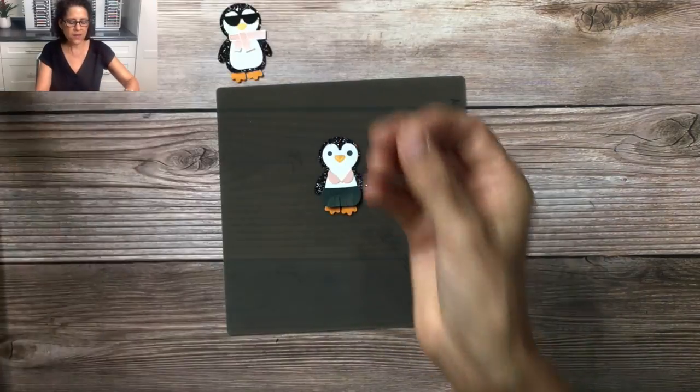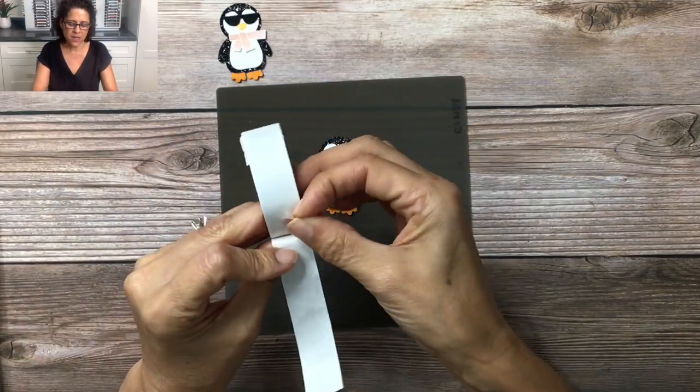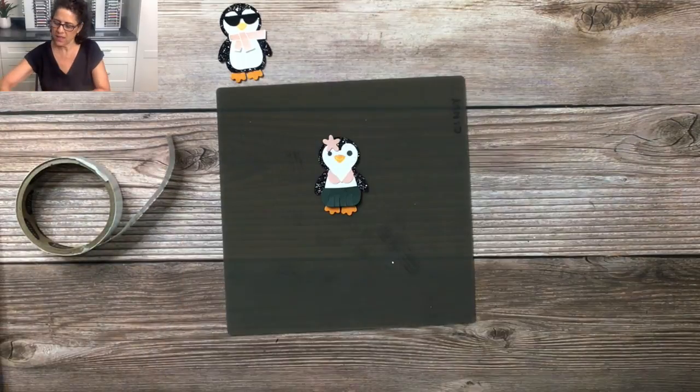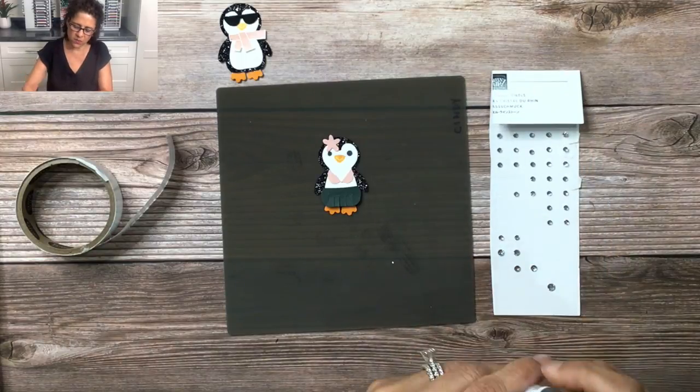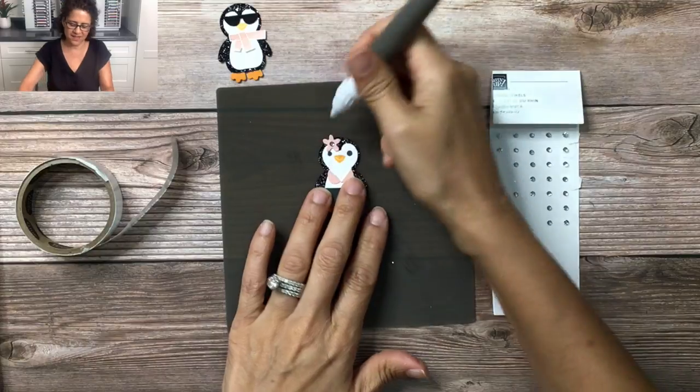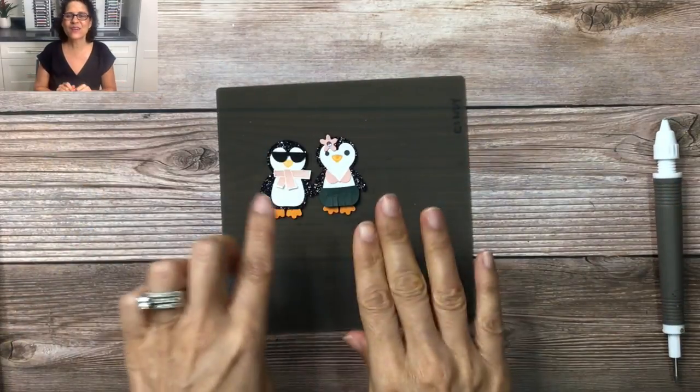I'm going to take a little flower, add a mini glue dot, and then just add that to the top of the penguin, and then we'll go ahead and embellish this with a rhinestone. Okay, there are the two little friends — aren't they cute?